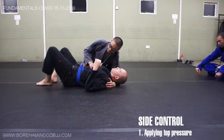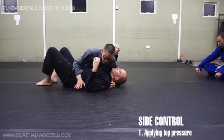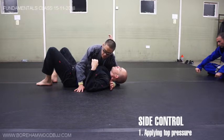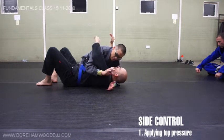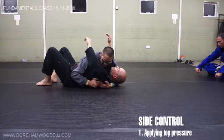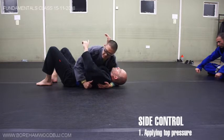Very basic side control, which we're all going to practice: my chest is on his chest. I have my arm underneath his neck, and I want something to do with this hand. Usually we either grab our own hand, or this hand will cut underneath the armpit and we're just clamping on here, trying to keep my elbow in. This is the starting position for side control.